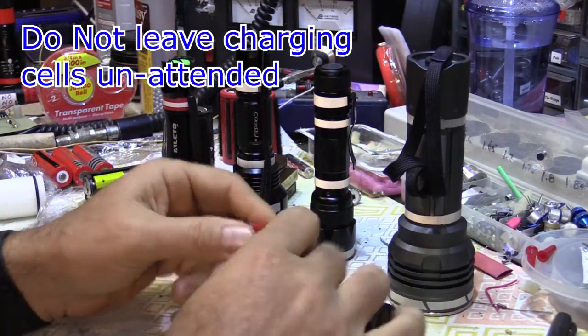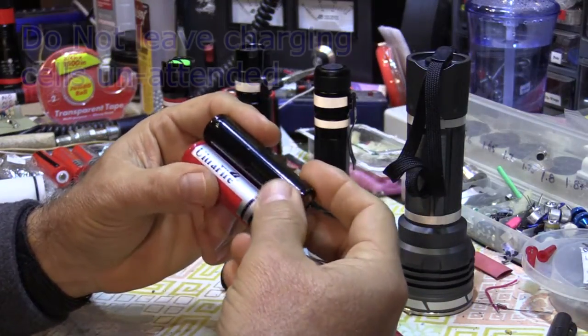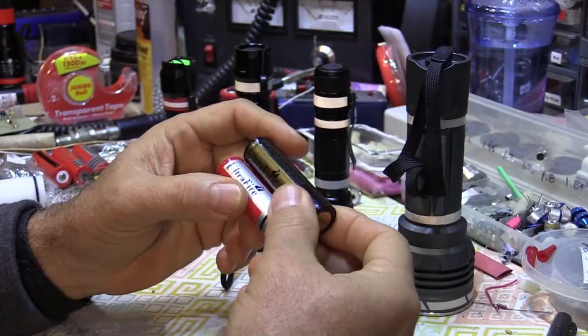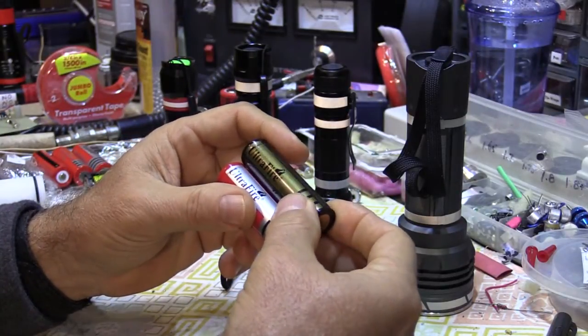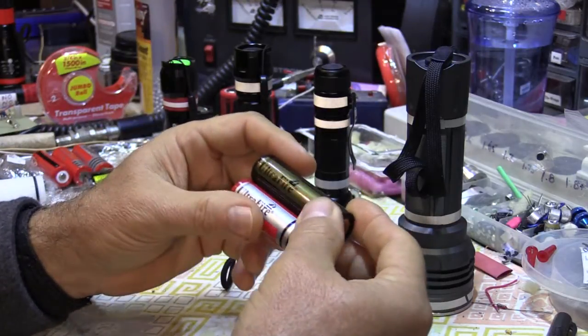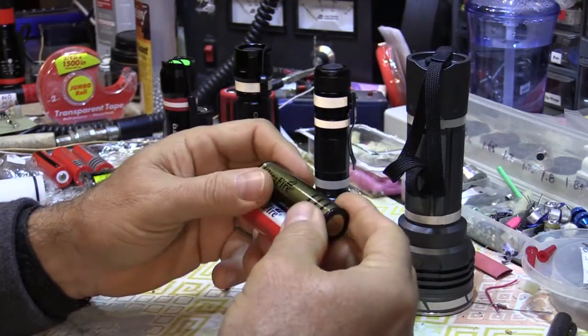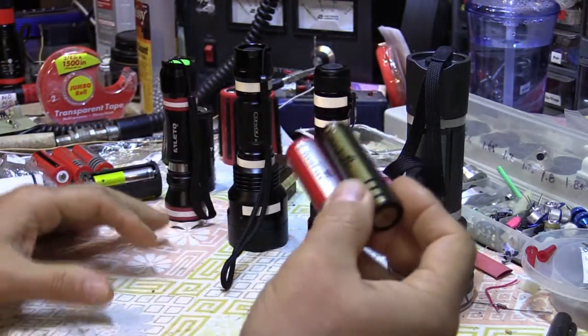You do not want to leave these charging in the charger when you're not there — something could happen. Buy a good charger. There are $2 and $3 chargers out there, and I just don't know whether to trust them. The better quality ones from China run $15, $20, $30 — spring for a half-decent one that's going to treat these cells right.